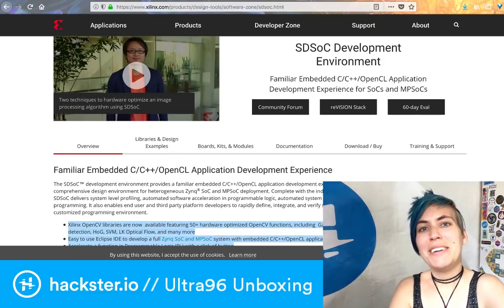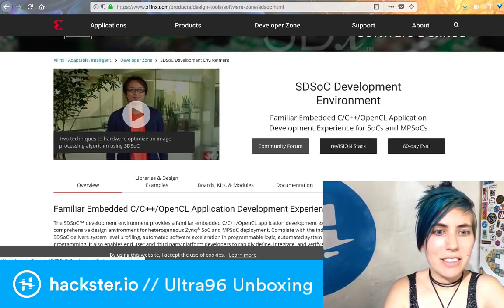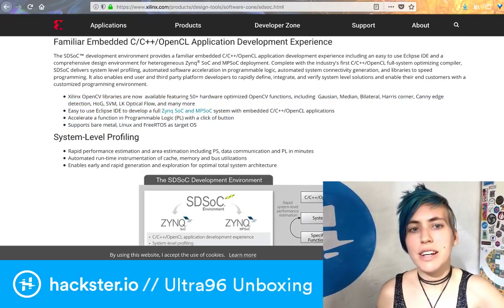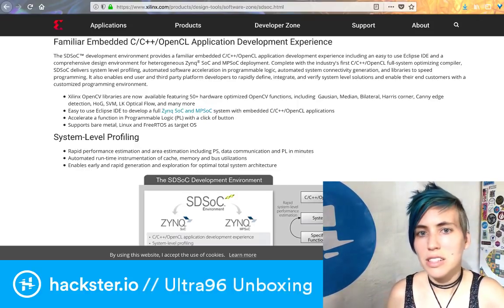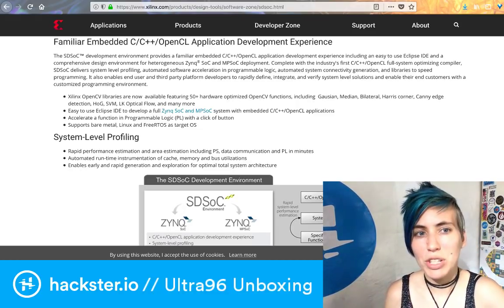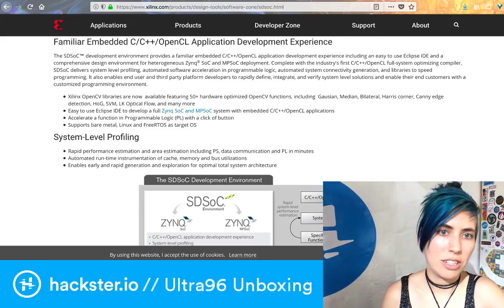It's a plug-in for the Eclipse IDE that lets you build things with OpenCV, full Zinc SoC and MPSOC systems with embedded C, C++, and OpenCL applications. You can accelerate a function in programmable logic with a click of a button — that's your FPGA bit there. It supports bare-metal Linux and FreeRTOS as target operating systems.